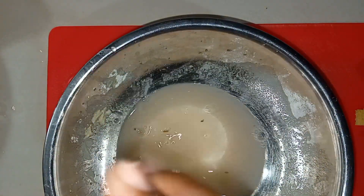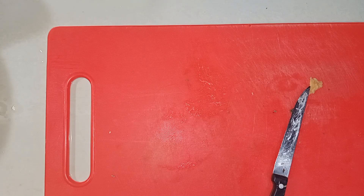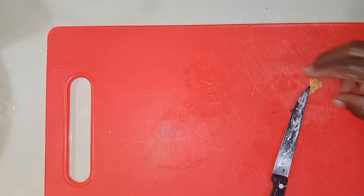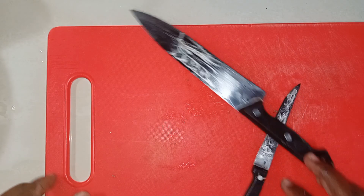Into the pot they go. Let me just remove this bowl and put it to the side, remove the skins from the counter — I clean as I go. You don't want to leave any mess, so I'm just cleaning as I go. I'm going to remove the knives and cutting board and clean off this area here, keeping the surroundings clean.